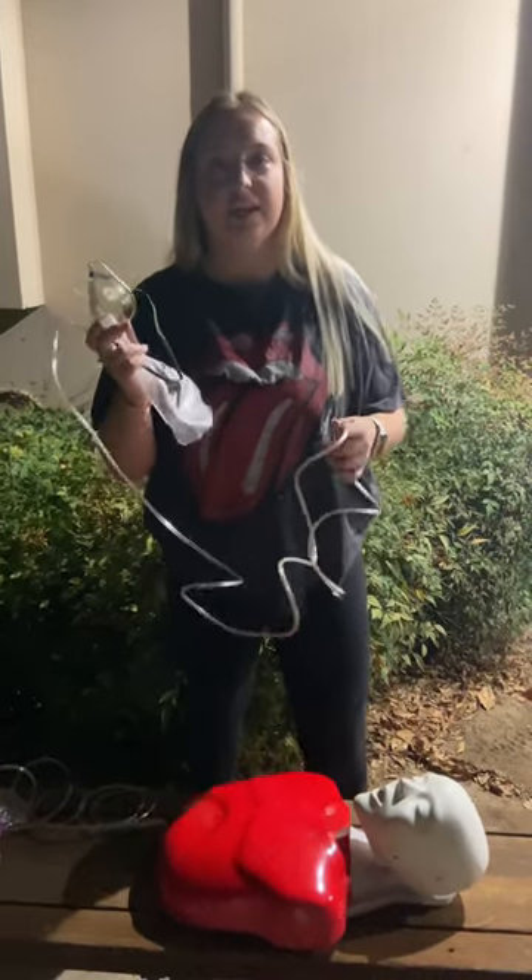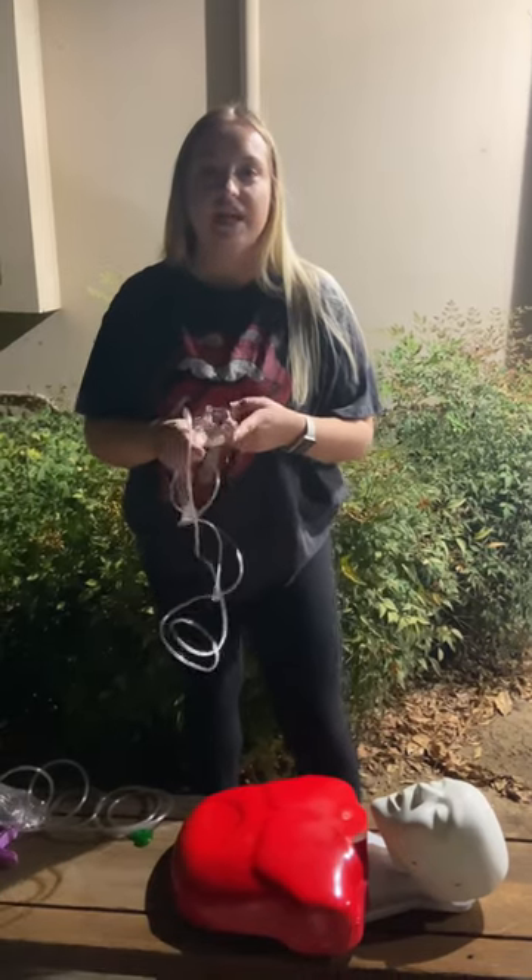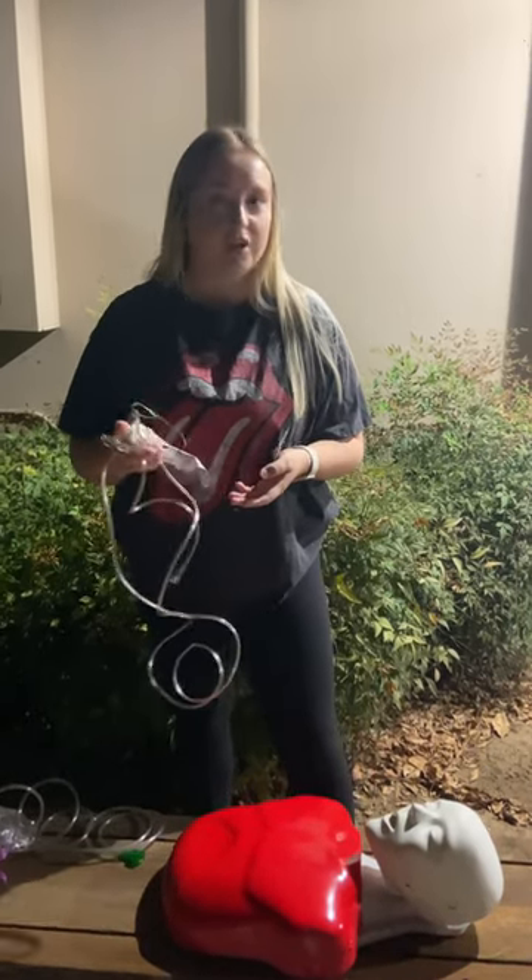This is a non-rebreather mask. It is typically used with patients who have an altered mental status, who are in shock, hypotension, shortness of breath, chest pain, or carbon monoxide poisoning.